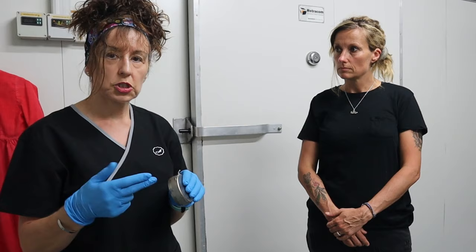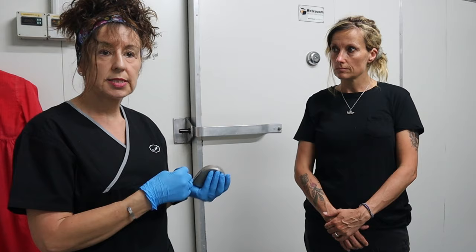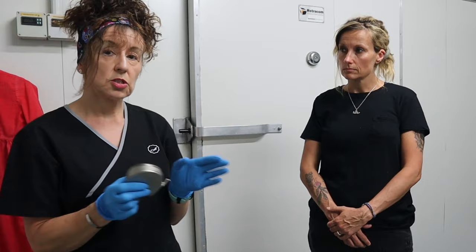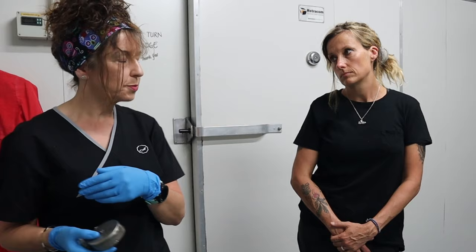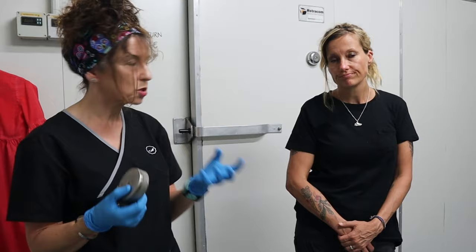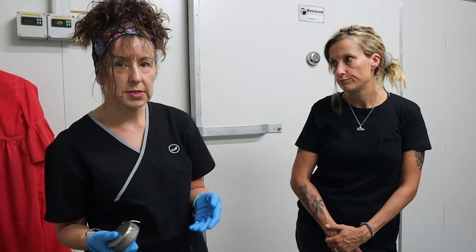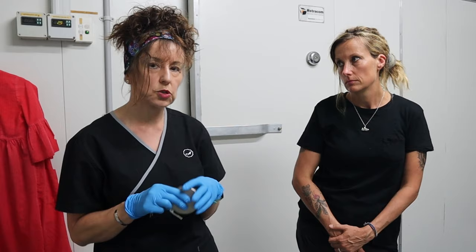A body that's been dead for about six to twelve hours can stay in the fridge for up to two weeks and remain in reasonable condition — as long as the person hasn't died of cancer. It depends on what you die of and what medications you were on, because medications can start decomposition before passing. Chemotherapy drugs kill every cell, so people who pass with cancers deteriorate much faster.